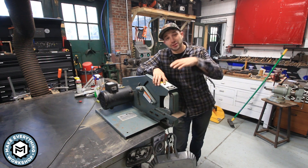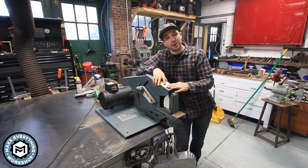Hey, I'm Chris Zephyr from Make Everything, and today I'm going to show you how to slow down this 2x72 belt grinder. Check it out.